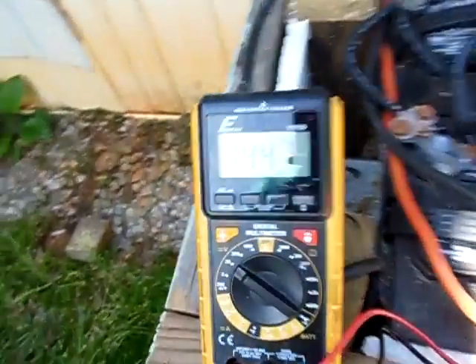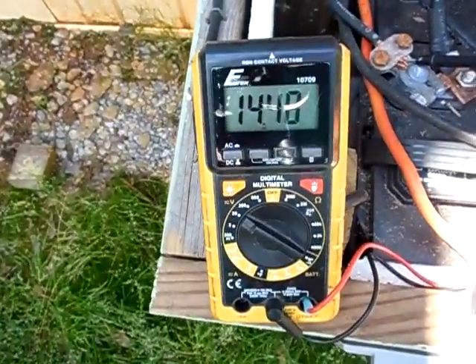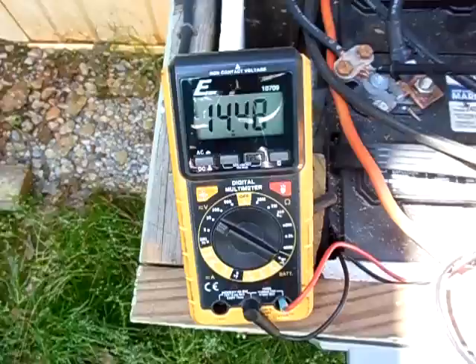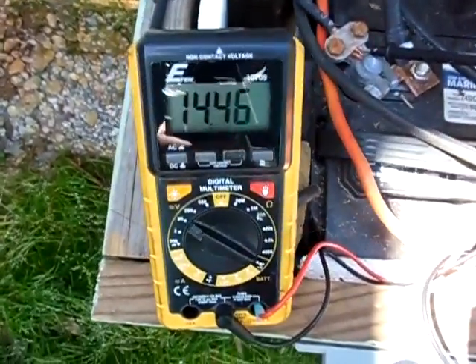I have my multimeter here reading my battery voltage at 14.4. Just so you see it is connected to my battery, and just so you all know that this is actually indeed running off my power inverter from my battery bank. As I start up the saw, you all should see the voltage drop.